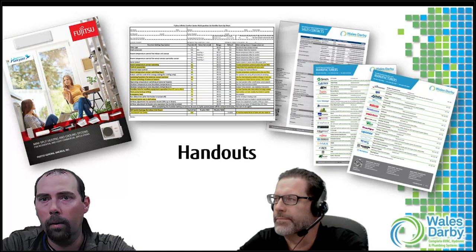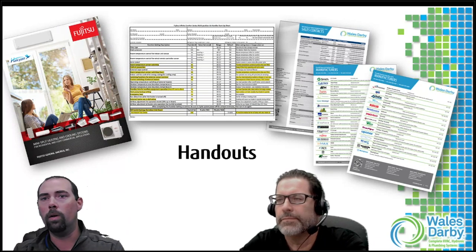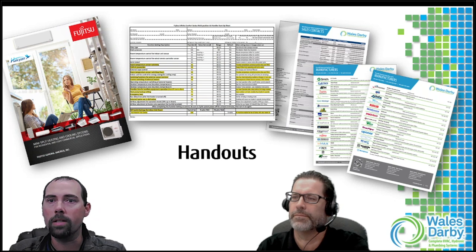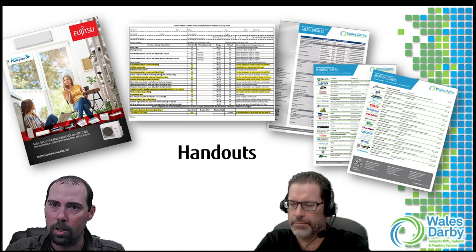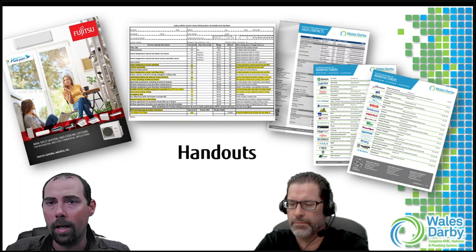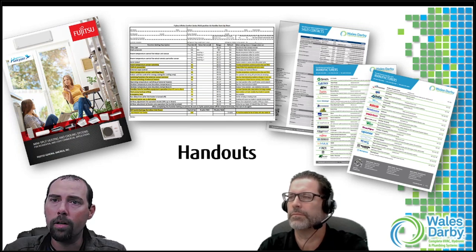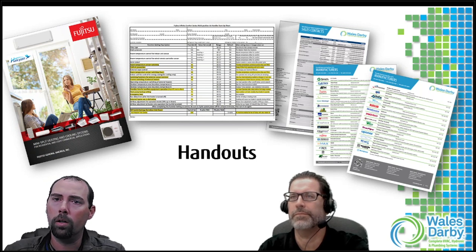We've got the Fujitsu full line catalog as a handout. I also included what we call the startup sheet for the multi-position air handler - something you can use on a job to record function codes you've changed, refrigerant charge, line set lengths, homeowner info, model and serial numbers. This is especially useful given the number of different function codes we have and changes you may be making depending on your application.